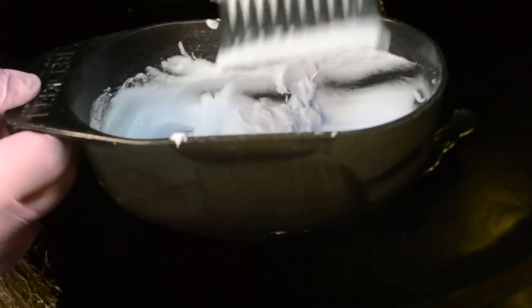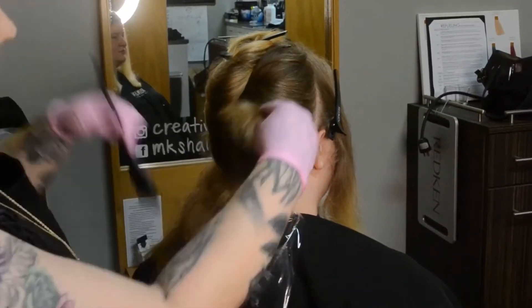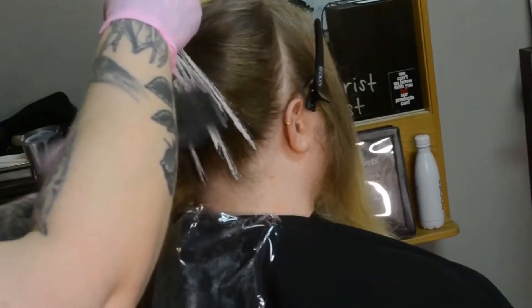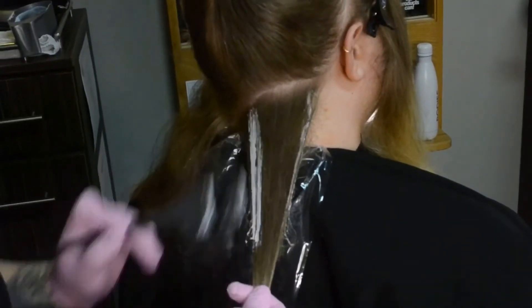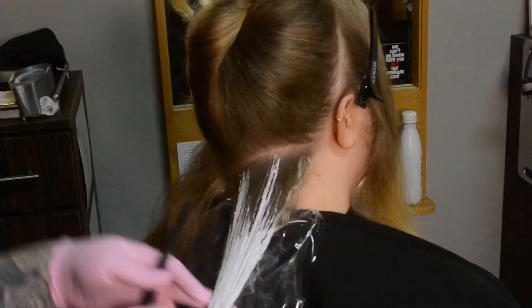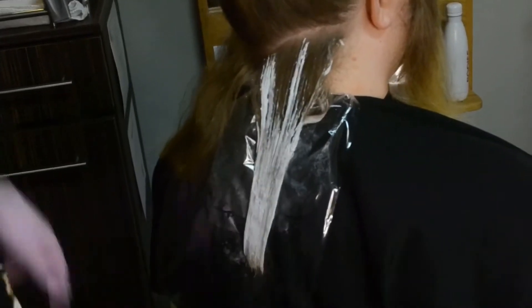A really nice way to get the perfect size bead of lightener on your brush is to scrape your brush on the side of the bowl and then cut the amount of product you want to the perfect size bead for your lightener application. Probably my favorite and most overlooked area to paint during a balayage is the bottom hairline. I like to paint both sides so there are points of light when they put their hair up in a ponytail, and also light in the interior of the hair. Then I grab more product to connect my points of light and saturate from the bottom and the top.